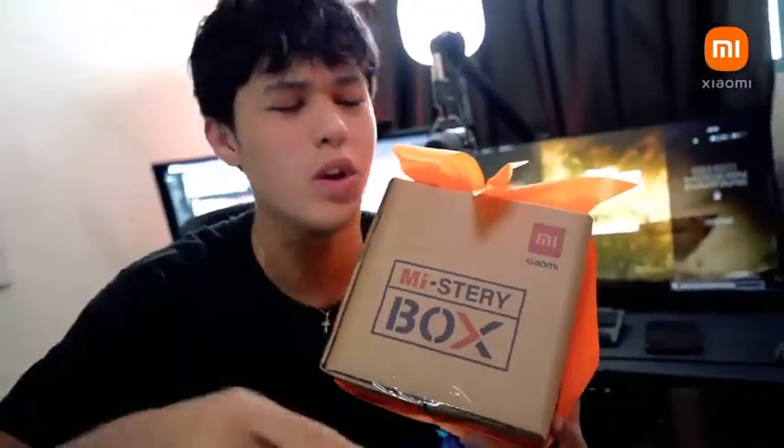What's up Mii fans? Today I am super excited because I have received my Mystery box. That's right. Special shout out to Xiaomi for sending me this Mystery box and I am super excited to see what's inside. So without further ado, let's get to it.